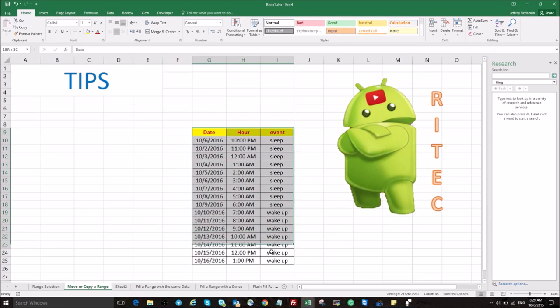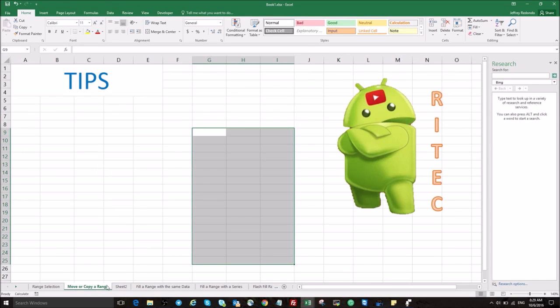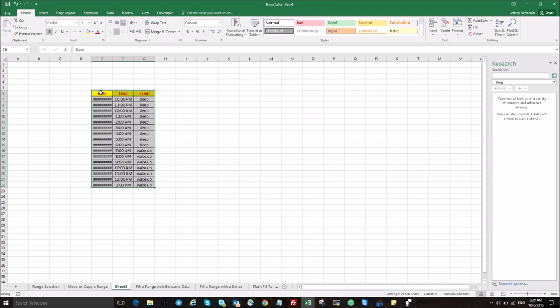Okay, let's now move this range to another sheet. Push the Alt key, go to the edge of the range, then go to Sheet 2 — and that's it. You see we have moved the range. Okay, that's all for today.